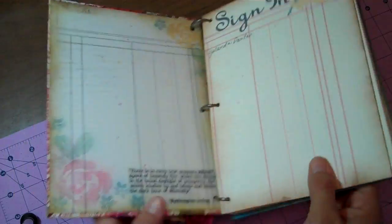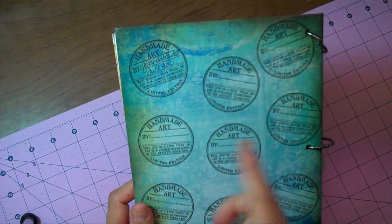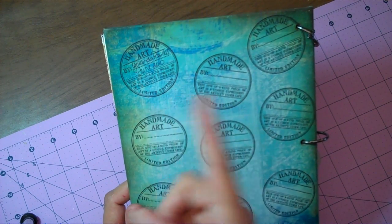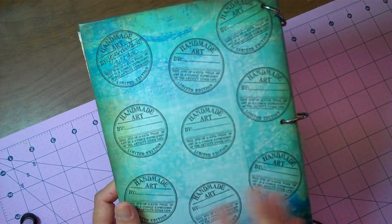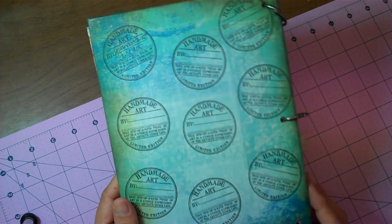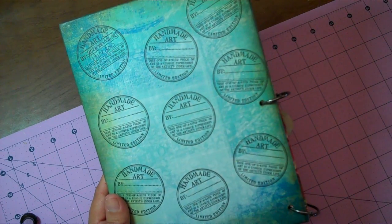Now the inside — let me show you the back. I've hand stamped it all over 'Handmade Art.' Basically I signed it first and then put the date, and then the next person that gets it, I want them to sign it and date it too. So hopefully everyone that adds to it, and then when I get it back, I'll send it to a couple of friends that I want to do pages. It's kind of like a passport.